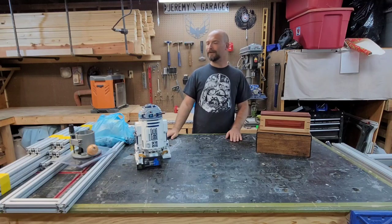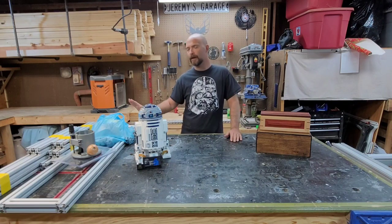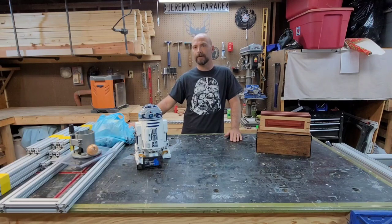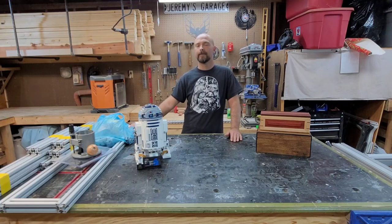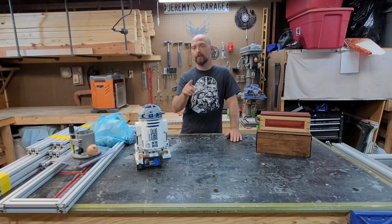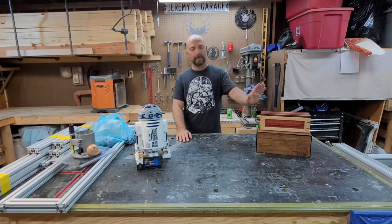This stack of aluminum over here I rescued from the landfill - it was fitting to be thrown in a dumpster. I brought it home and we are going to make a router sled out of this in an upcoming video. If you want to see that, like, subscribe, and hit that bell. We'll be doing that in the next couple of weeks because I'm going to make a table top for a toolbox out of plywood. Alright, let's get on to these joints.